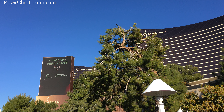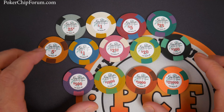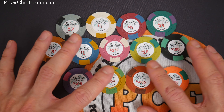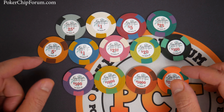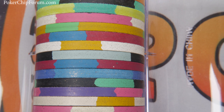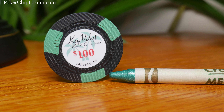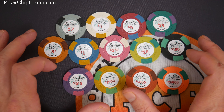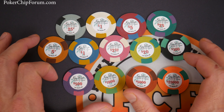So looking at these objectively, we have some interesting materials. This is actually a compression molded clay chip. If you look at the edges, you'll notice there are little sparkly things, just like my son's glitter crayons — but they're not crayons and it's not glitter. It's brass for weight. So they're perfectly weighted. They're interesting, good looking chips.